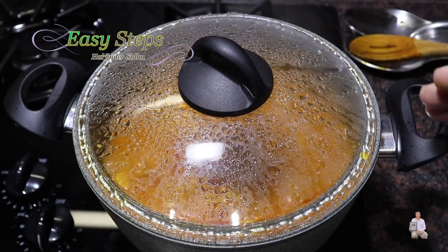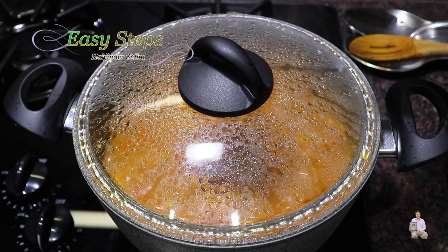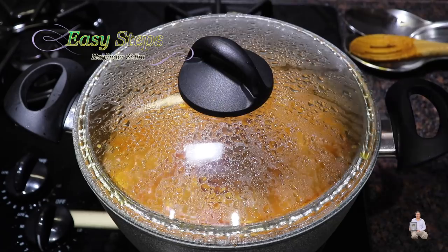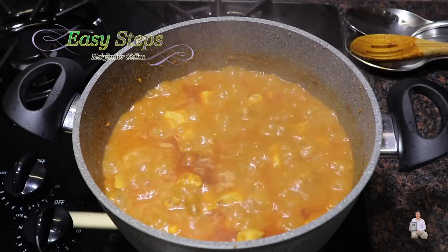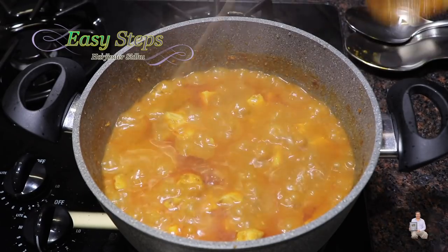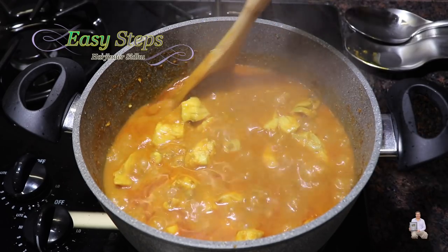Cooking on medium heat for exactly 10 minutes. After five minutes I opened it and stirred it, and now we'll open it again. Fish doesn't take very long to cook — with a soft hand you can see that the fish pieces are already done.